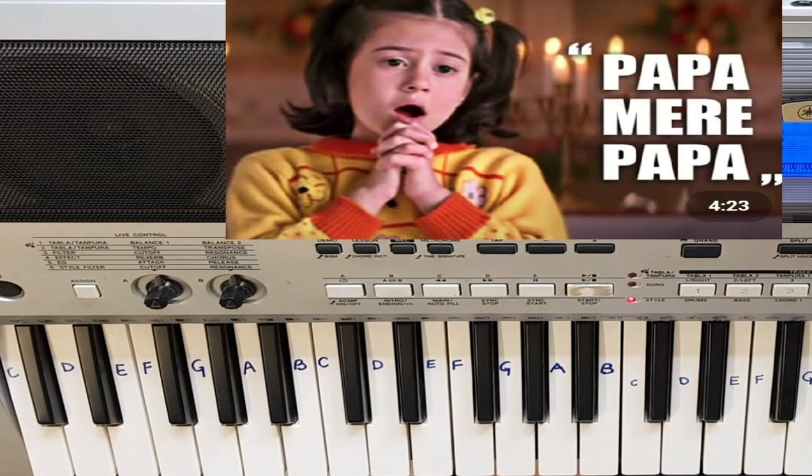But here I will tell you with the harmonium voice only, because with this voice the clarity is more. So now let's go ahead with the chords.